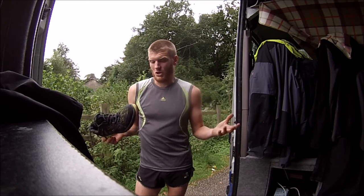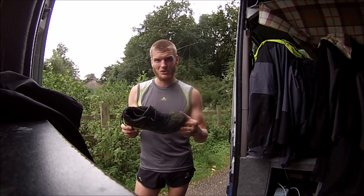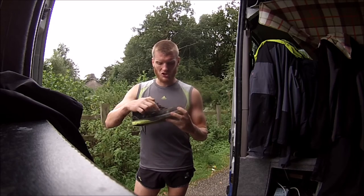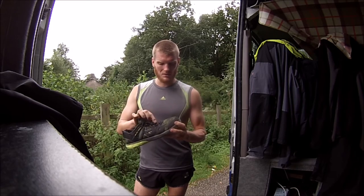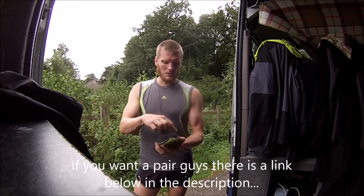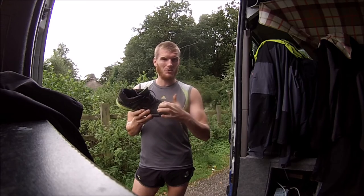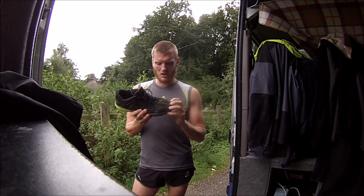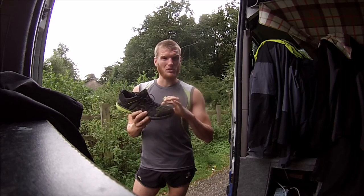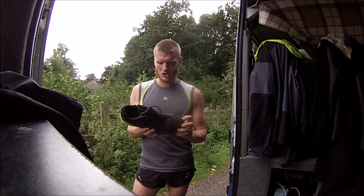In terms of build quality they're absolutely A1 — you don't get any better. You could pay hundreds of pounds for running shoes and not get better build quality than this. It's all double stitched, it's lightweight, and it's proving itself across the flex zones where you get a lot of the flexing in the shoe. The material hasn't broken down at all — it's like a rip-stop material across there. It's a well-designed shoe.